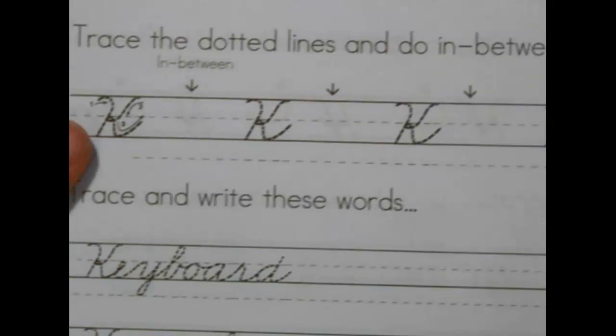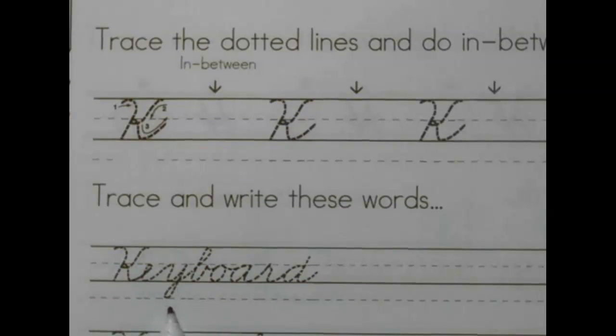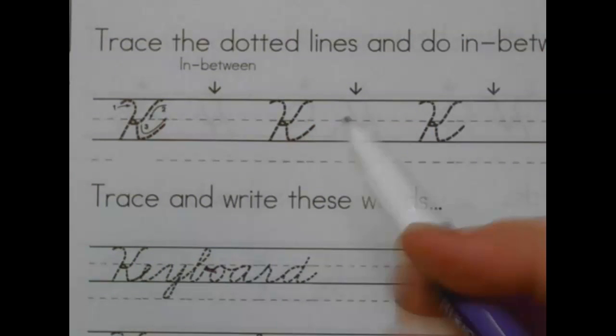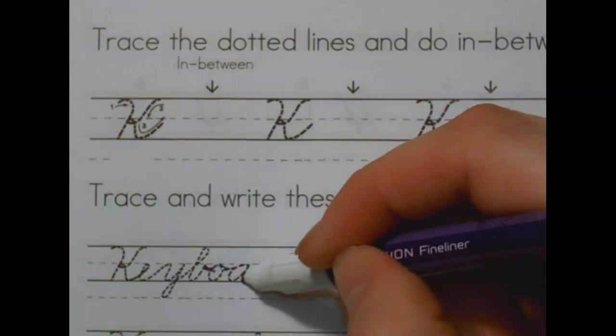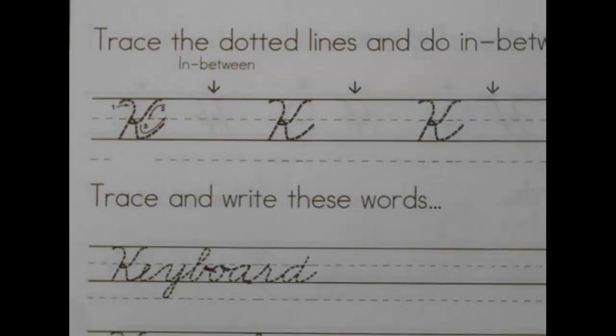So you'll do the traces, the in-betweens. Now the school words — spell it: K-E-Y... B-O-A-R-D. And that word is keyboard. You can use a keyboard on your iPad or computer.